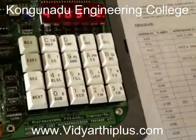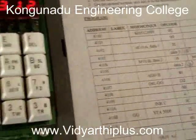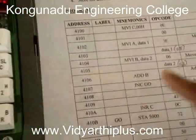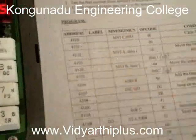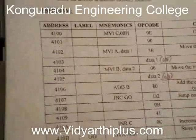In 4103 we have to type the first data — I am taking 05. So 05 is the first input data, and then I press next. In 4104 we have to enter 06, then press next for 4105. In 4105 we have to type the second input data — I am taking 03 as the second input.